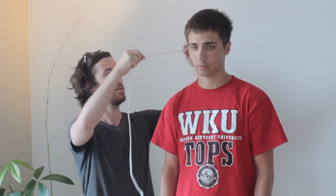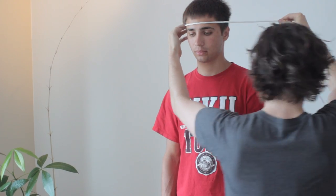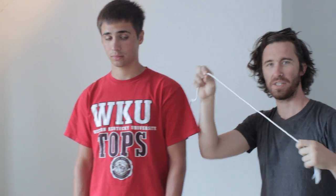The last measurement we'll do is for the hat. You're going to want to do this about a half an inch above your ears, and again it's very important that you keep the tape parallel to the ground. We're going to start right here and go around where a hat would sit, and then transfer this to a ruler.